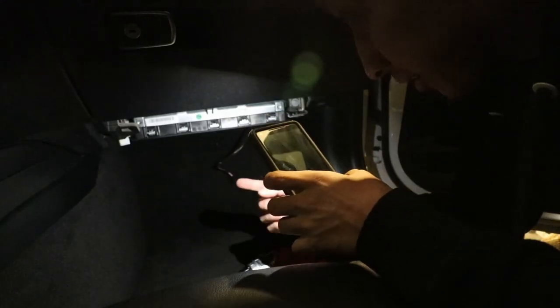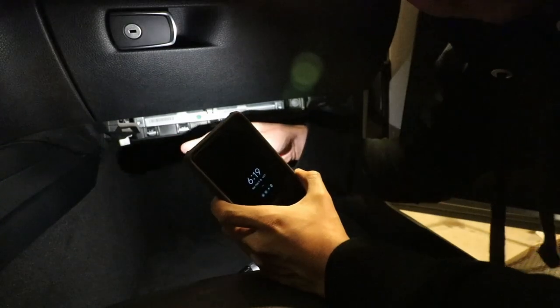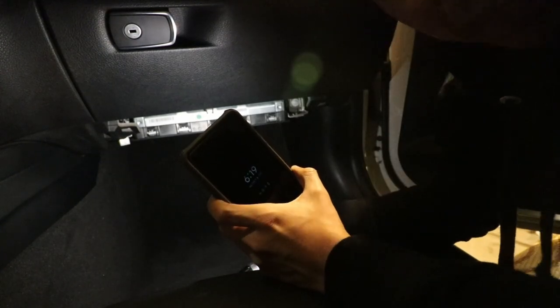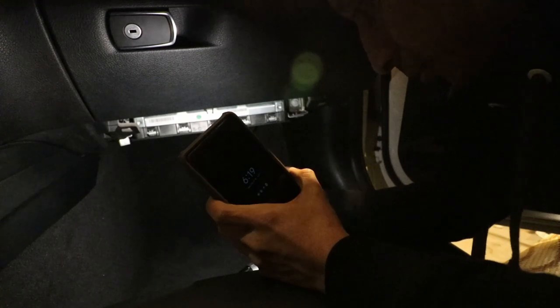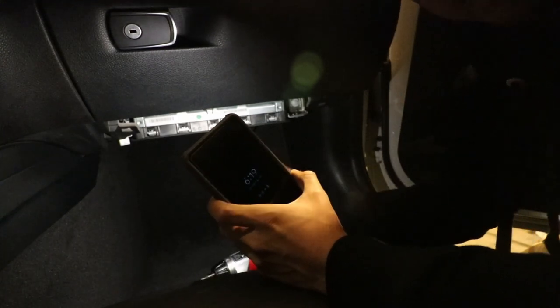Alright guys, now that you have the cover out of the way, you're going to look under here and find a thing that's shaped more like a U or a C — that's where your cabin filter is actually going to be. There are two T20 bolts holding on the cover, so you want to remove those and then you should be able to pull out your filter.